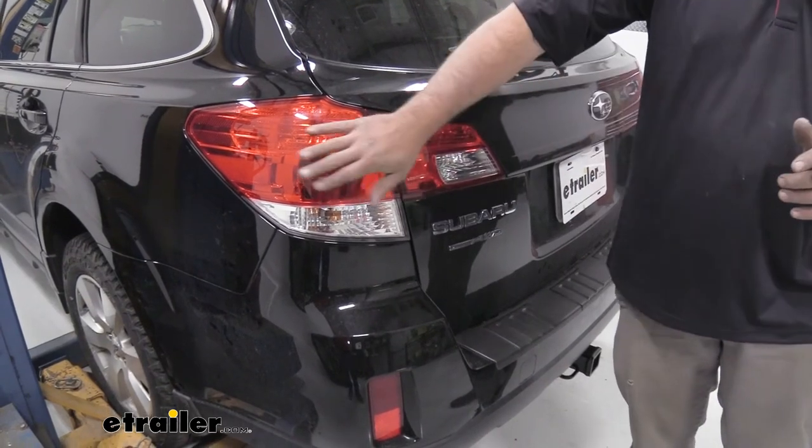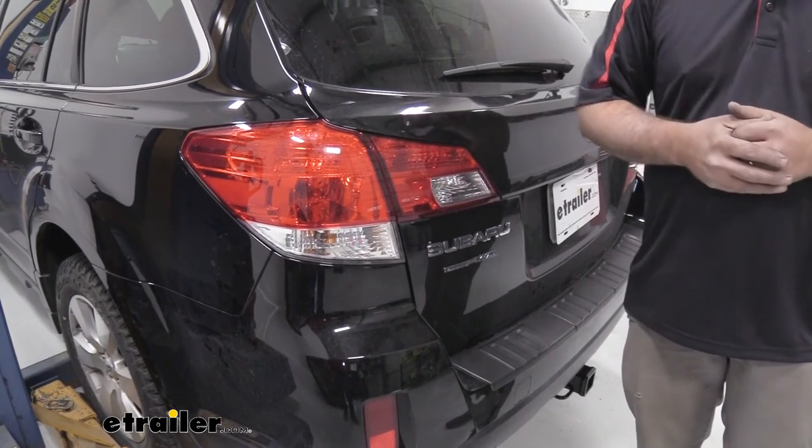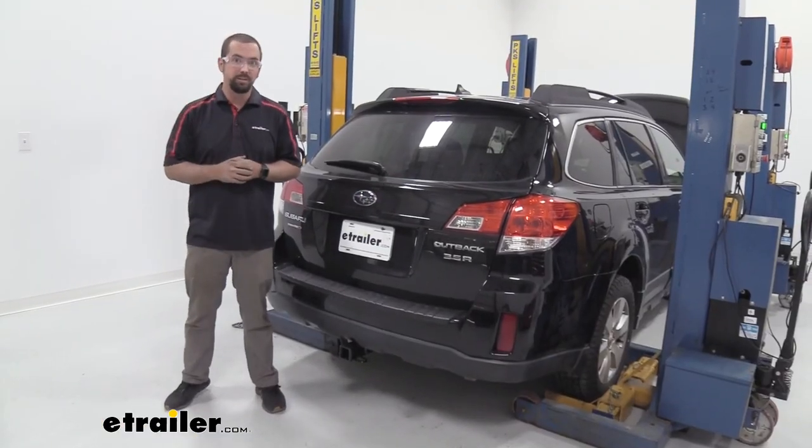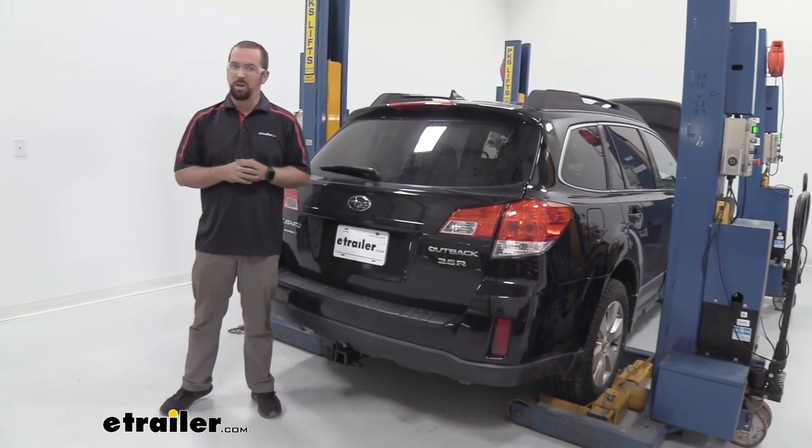Other than that, simply put your tail lights back in place along with the plastic bezels, and you're ready to use your hitch. And that was a look at the installation of a Curt trailer hitch on a 2012 Subaru Outback. Thanks for watching.